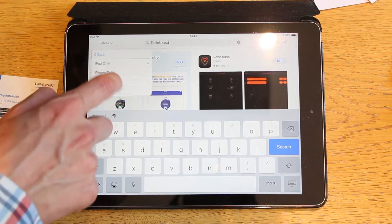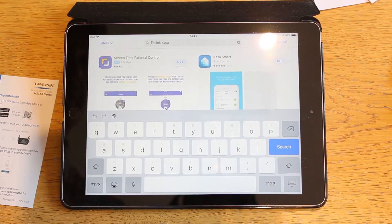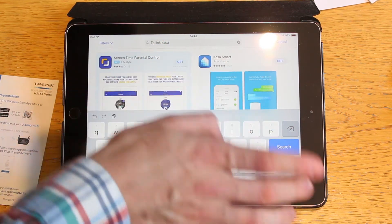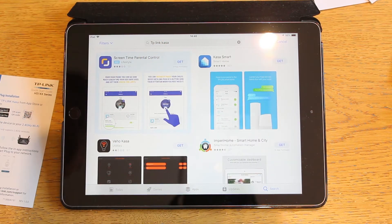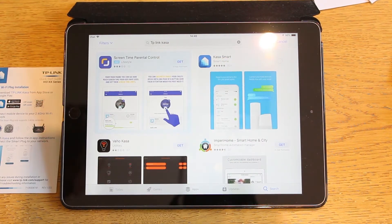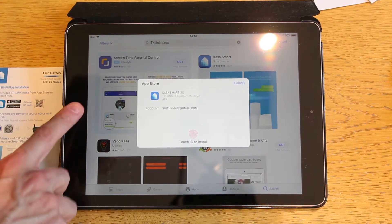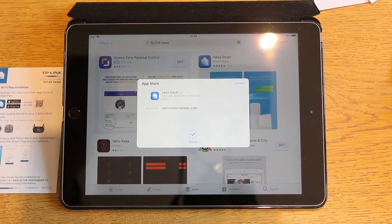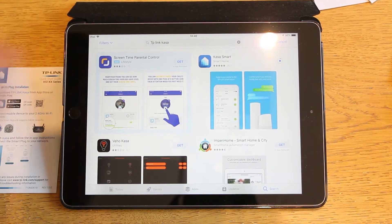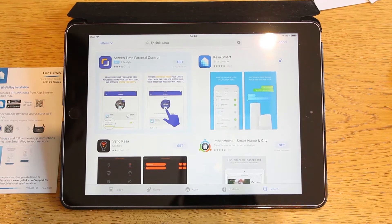Let's have a look — it seems we only have an iPhone version. It's iPhone-only, not iPad-optimized. So it only seems to be phone-optimized. I wonder if the Android version is different — we'll find out. But we're still going to go ahead and do this on the iPad anyway, as it's the only iDevice I've got set up at the moment.